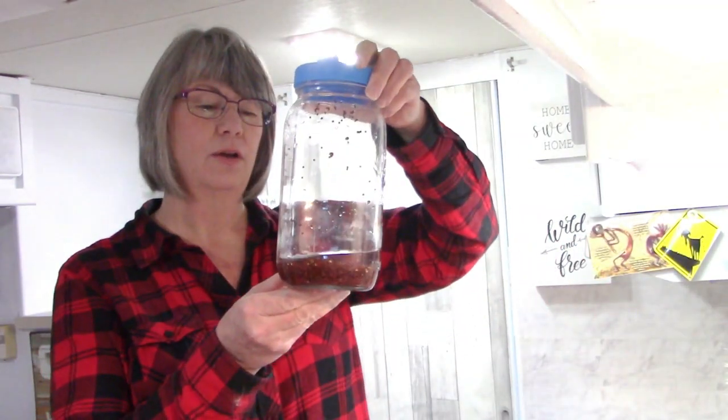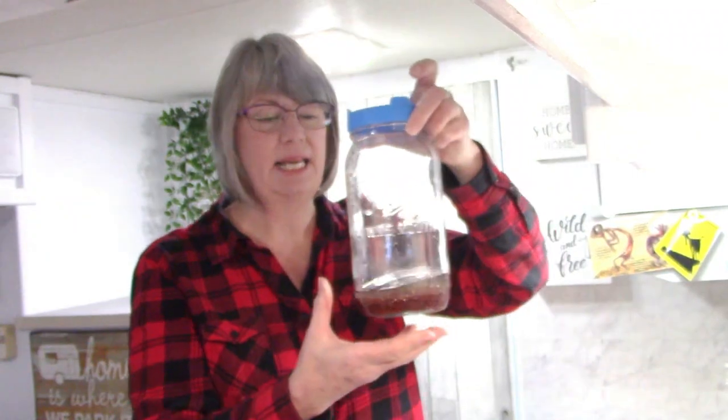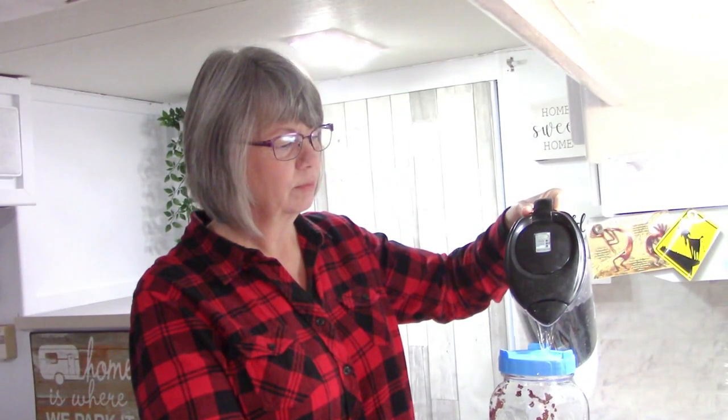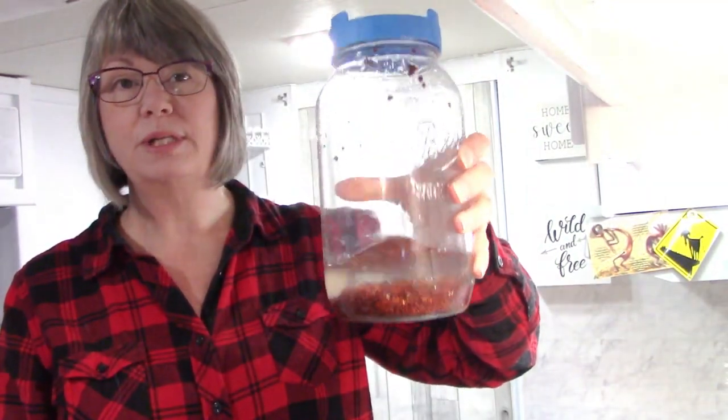These broccoli seeds are much smaller and are still soaking in water - I started these ones last night. When you first start seeds you let them soak for about 12 to 24 hours. These broccoli seeds have been soaking for 24 hours and because they are a smaller seed I'm going to use the smaller mesh on the top to strain them. I'll strain out the soaking water, add fresh water, give them a good rinse, and dump this water down the drain as well.